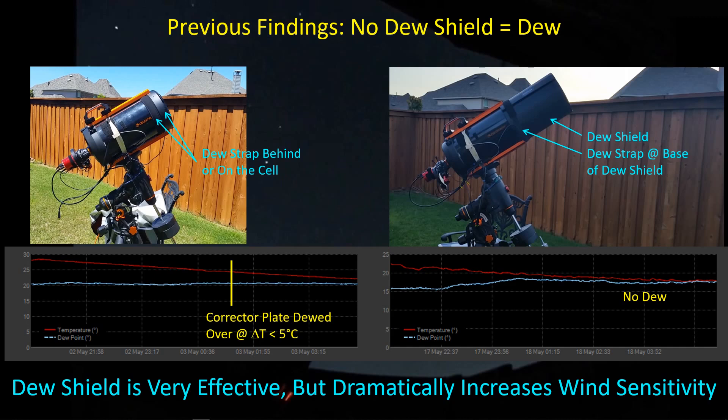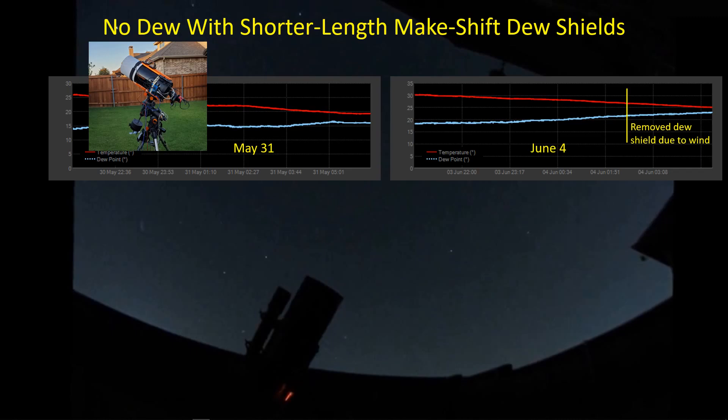The dew strap is likely helping by creating some warm air adjacent to the corrector plate, hopefully preventing it from dumping water on the plate. The dew shields are effective, but the problem is I can't use a dew shield when there's any wind. The Astro Zap dew shield is about 13 inches longer than the SCT, which creates quite a bit of a moment arm for the declination axis when wind hits it. So I went to a hobby store and bought poster board for about eight dollars, cutting it to about half the extension length — roughly seven and a half inches — with about eight and a half inches of cavity back to the corrector plate. It worked great on nights when dew would have formed.